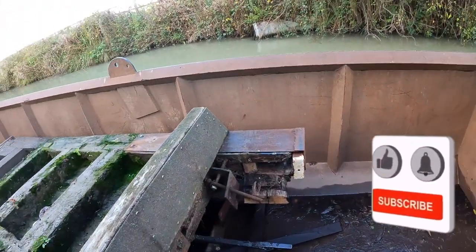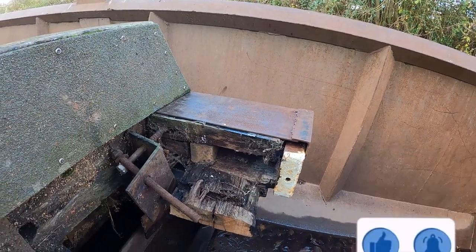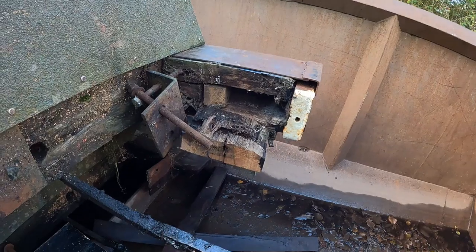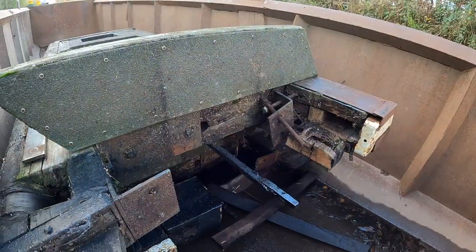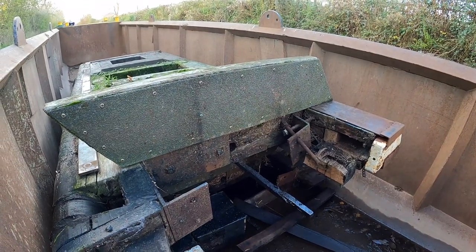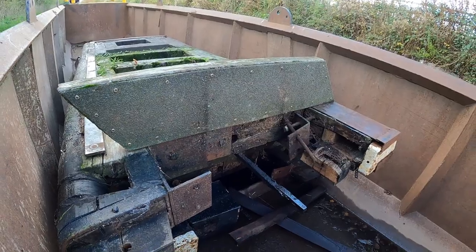These gates are well overdue. You can see there that they've been repaired and braced up with steel as time's gone by. Actually inside that gate there looks rotten. But we'll go up and have a look in a minute at the top lock — I've already seen that the gates are not on but they have got new gates there ready to go on.